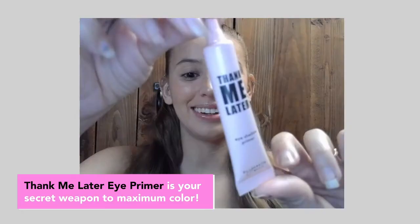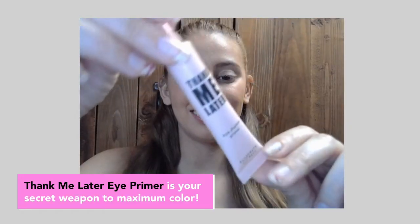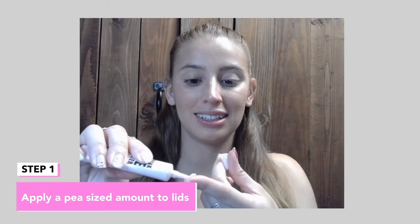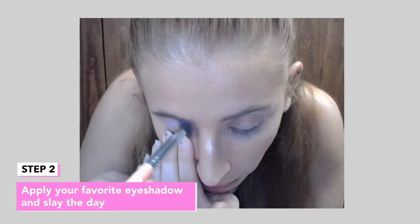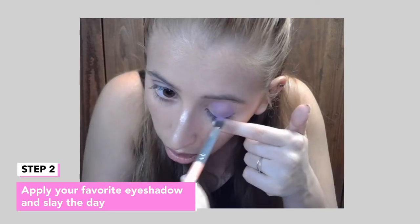Hi guys! Today I'll show you how to get knockout color with the Thank Me Later Eye Primer. Let's do one lid with primer and one without. Just pat it on and apply your favorite shadow. I'm going with the Lavender Halo look.